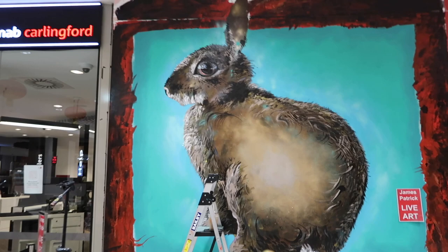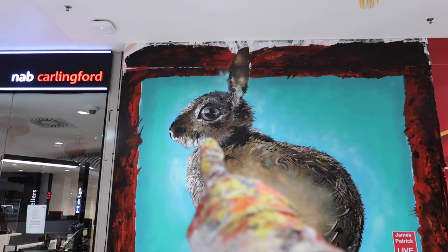I did not realise that this battery had died for the entire time that I was detailing and painting the bunny's eye, but anyway, let me show you what it looks like. So as we were saying before, the eye plays a really, really big important part in any artwork and you can see here how it's sort of really starting to make the bunny come to life.